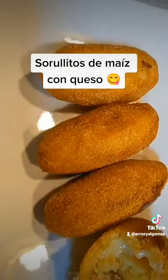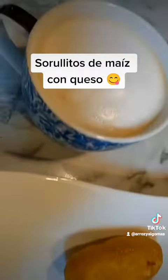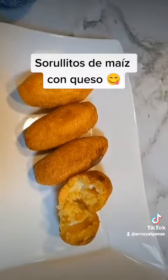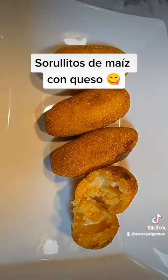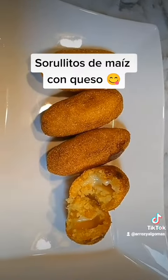And there you have it. You eat the sorollitos de maiz with the cheese in the middle. I like to have them for breakfast with cafe con leche. You can make them with any cheese you want, you can even put guava in the middle, or make them savory and eat them with mayo ketchup.